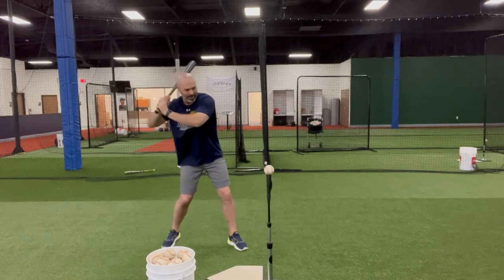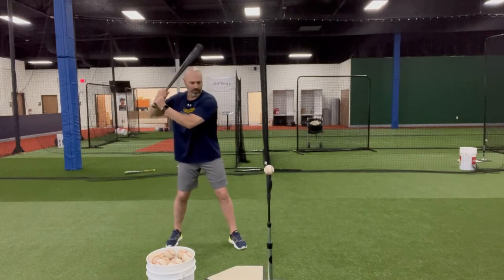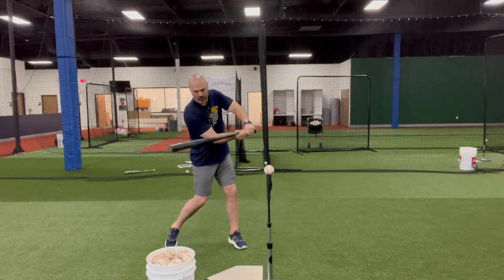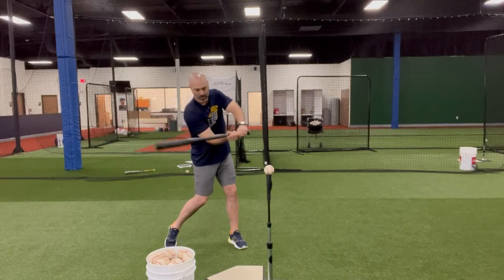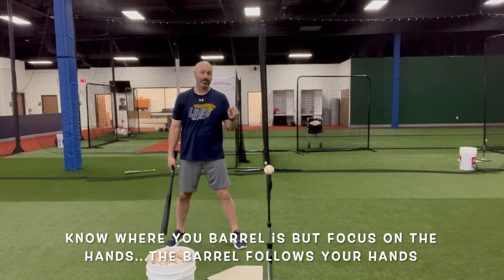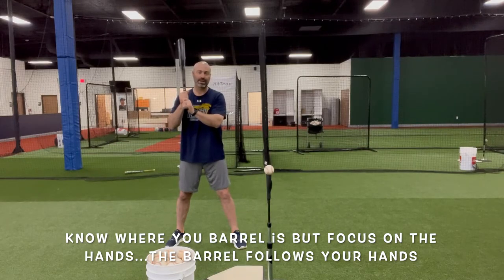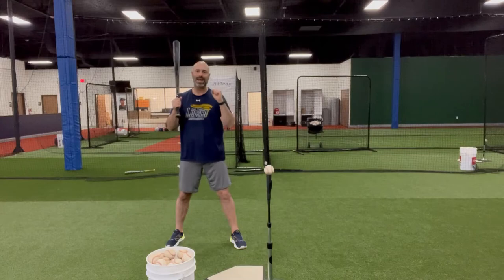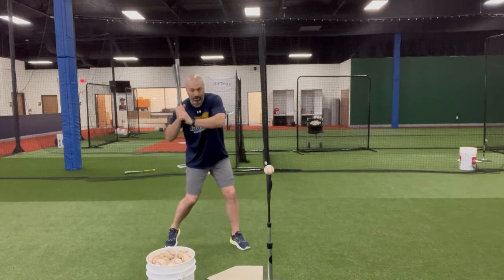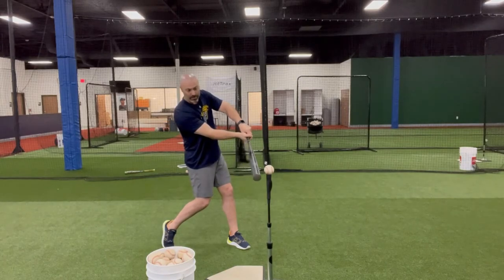Now if it's a little bit away, my hands might stay inside it and go there, but my barrel is going to stay here. You start to approach it, it starts to level off my back shoulder, and then my barrel's in the hitting zone the whole time — but I'm not focused on my barrel. I want to know where my barrel is, and I know where it is because my hands are the only thing connected to the bat. So if I think about my hands driving the bottom knob and my bottom hand to the ball, staying above the ball, I know my barrel is back here and I can let it come to contact.